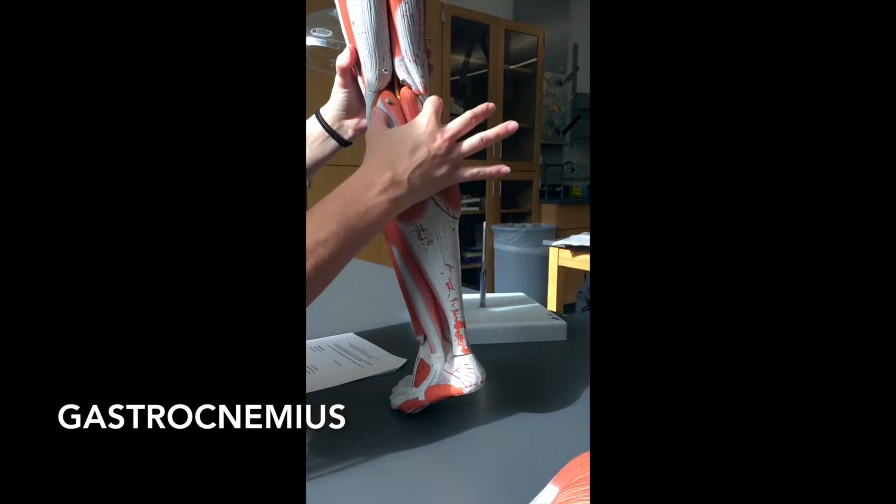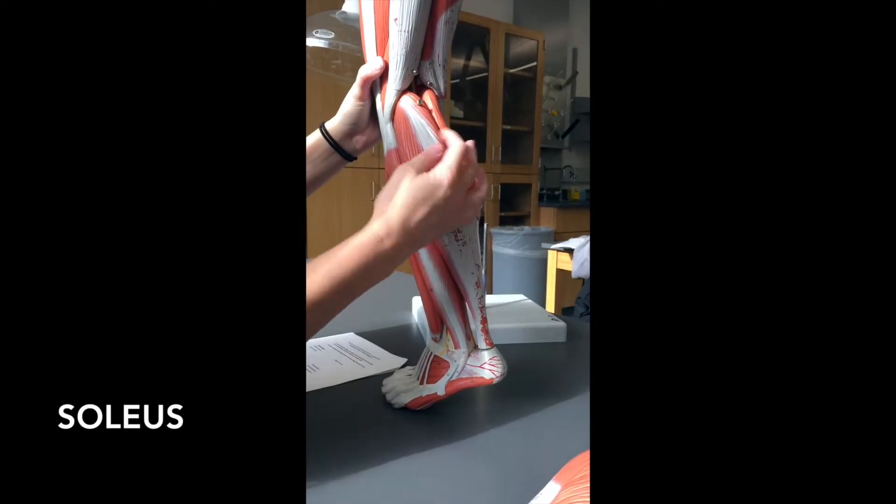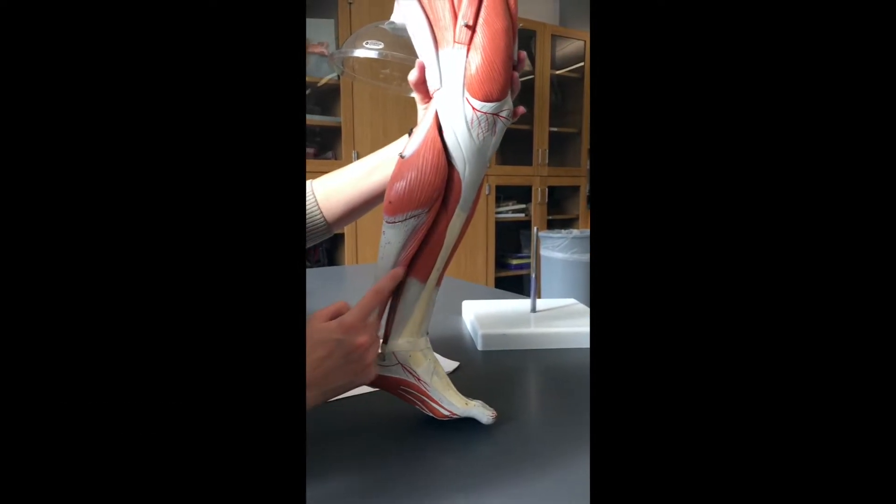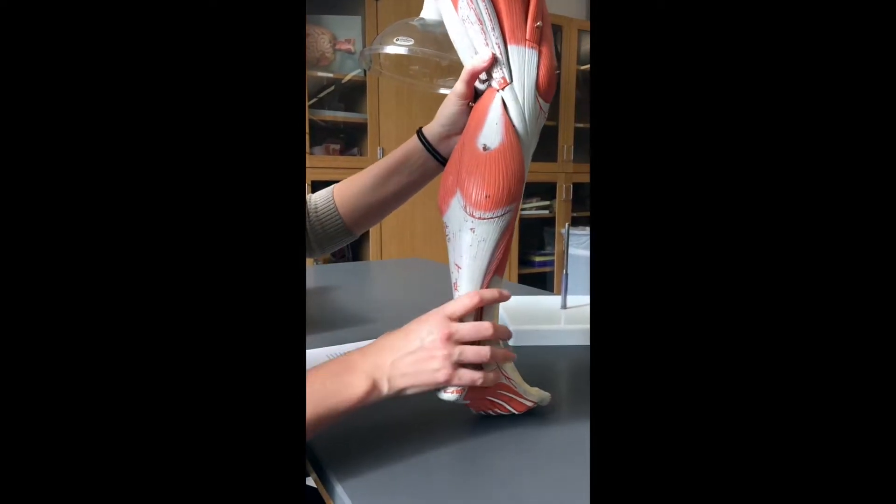Moving to the back, this large muscle that has two big pieces converging into a single point is going to be your gastrocnemius muscle. Hiding underneath your gastrocnemius, or calf muscle, is a skinny guy called the soleus. The soleus is here, and you can also see it peeking out on this side.